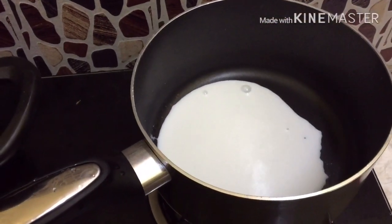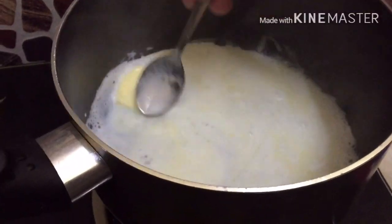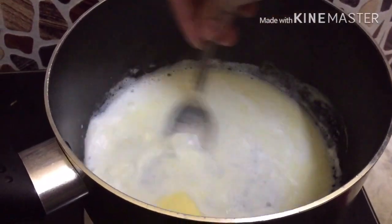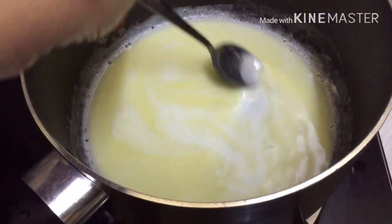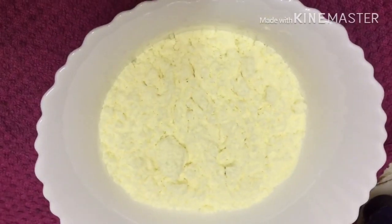I will put a cup of butter in a bowl. It is a cup of water. I will put the cup of butter in a bowl.